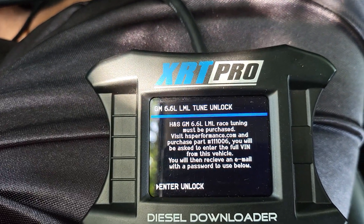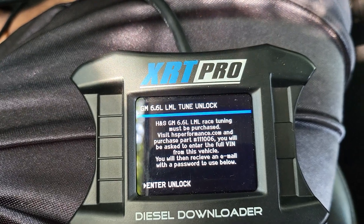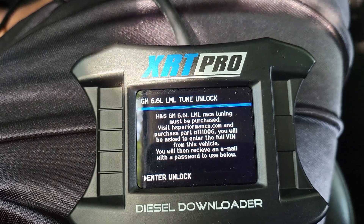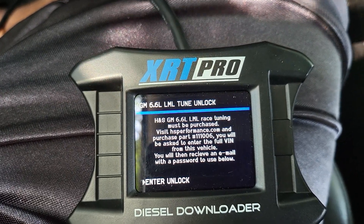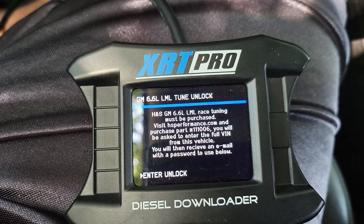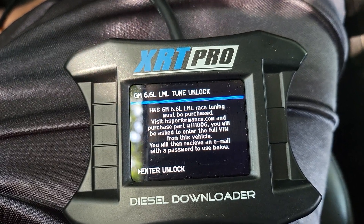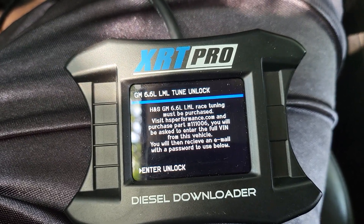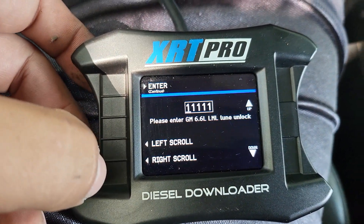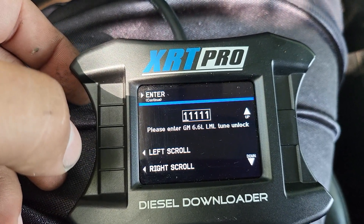'H&S 600 race tune must be purchased. Visit hsperformance.com and purchase the part number. You will be asked to enter the full BIN from this vehicle. You will then receive an email with a password to use below.' Okay — enter the unlock tune below.